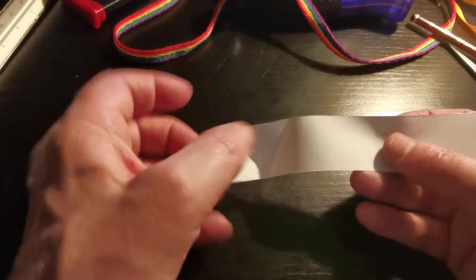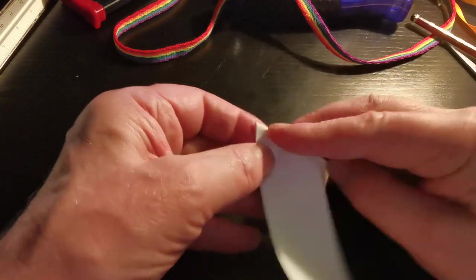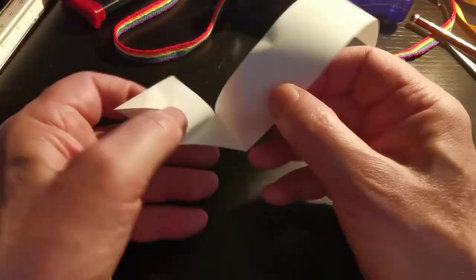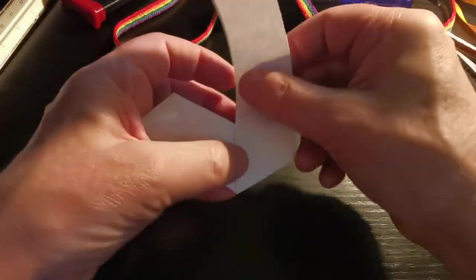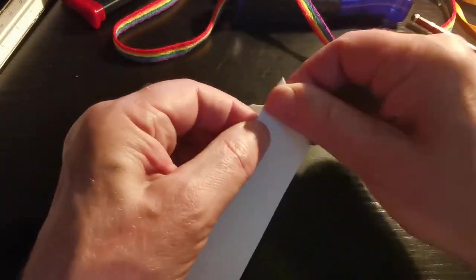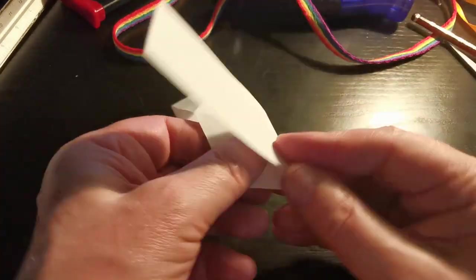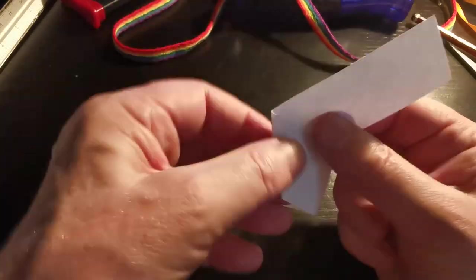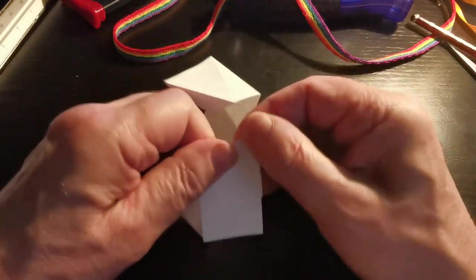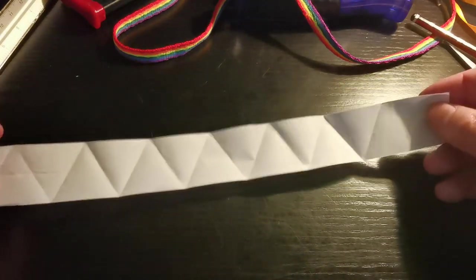Let's have a little look — we've got two triangles: one, two. Then we do that one and again we keep folding it over. Now because I've been practicing a lot I'm going to start folding really, really fast.